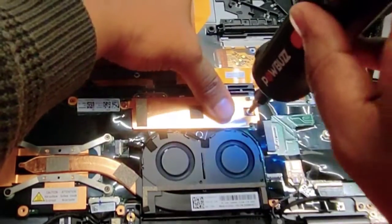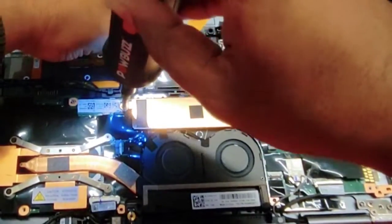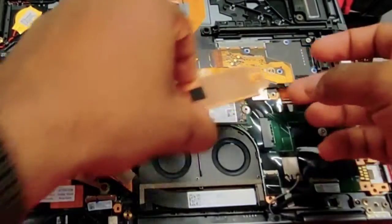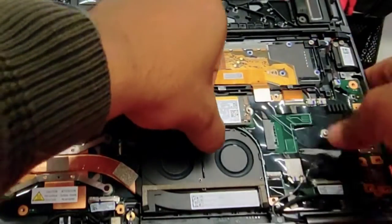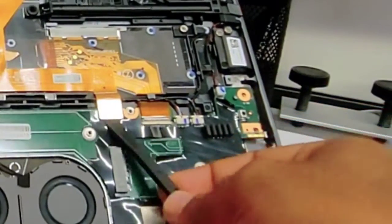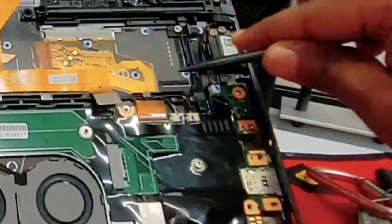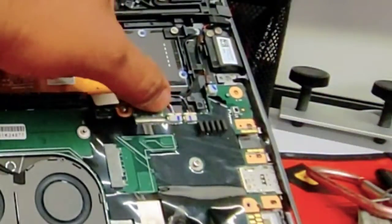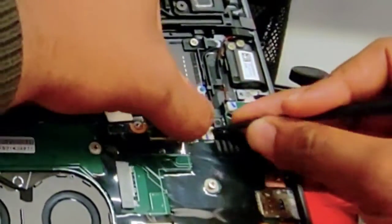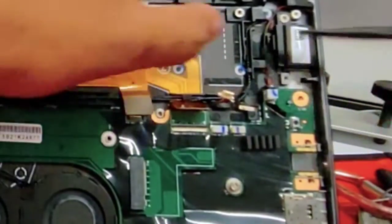Time to remove the SSD drive along with the heatsink. For the heatsink, just pull it up. Don't pull the hard drive — just try to slide it to the right. Now let's disconnect the cables: disconnect the trackpad, then disconnect the keyboard. Those 2 are the right side and left side speakers — we can disconnect them and disconnect the stylus.